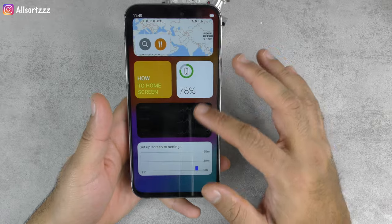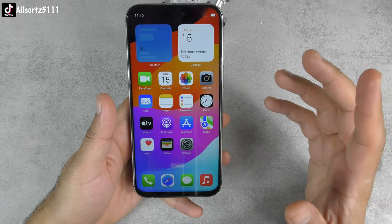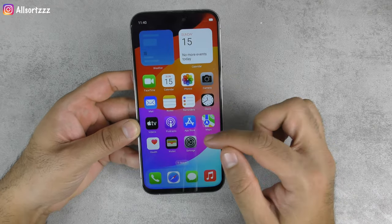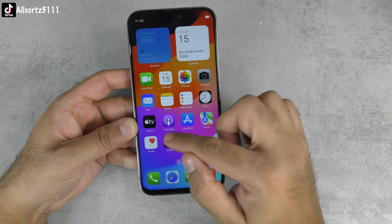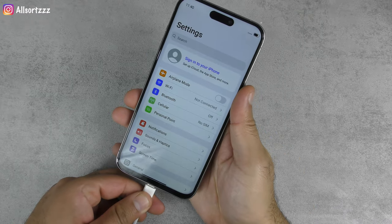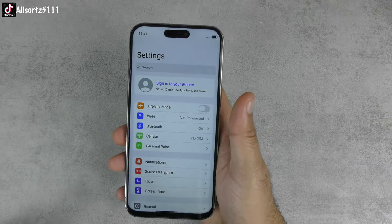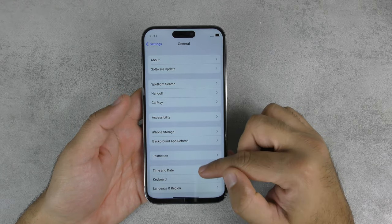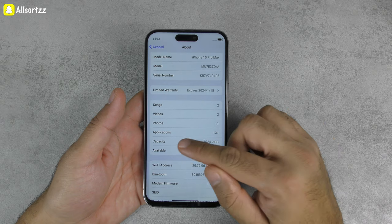Going into the Settings app — they've mimicked everything exactly the same. If you didn't have a real iPhone to compare and aren't familiar with iOS, you'd think this is genuine. Even the dynamic island has been mimicked. They've even replicated the dynamic island animation on the charging port. In Settings > About, it shows 'iPhone 15 Pro Max' but lists 1TB capacity — that's definitely wrong, as they can put whatever they want on there.